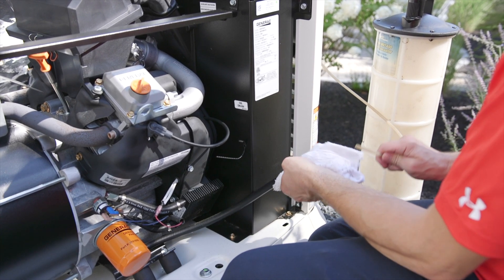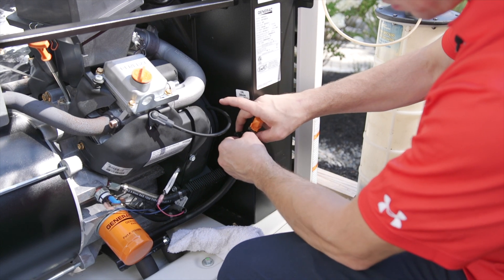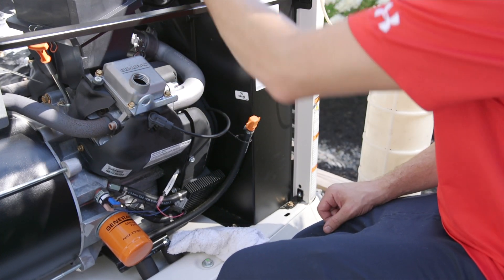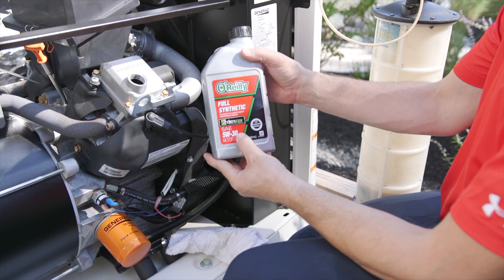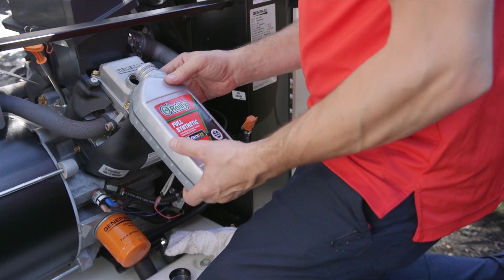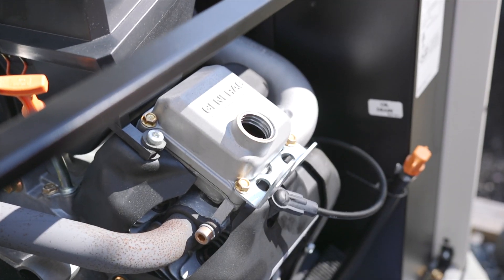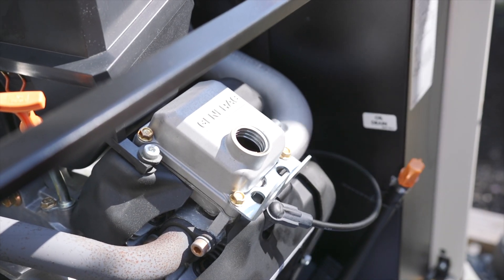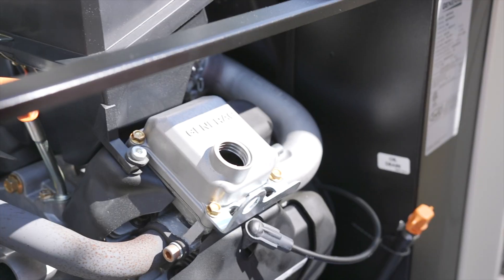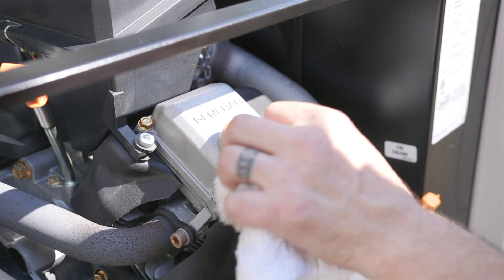Now that this is finished draining, we can go ahead and remove our extractor tube. Cap our drain hose and clip it back into location. Remove your oil fill cap. Check your manufacturer specifications. This generator calls for full synthetic 5w30 and this holds 1.9 quarts. You should list that right in your owner's manual. So we're going to go ahead and fill it up. Now that we've put all the oil in, replace your oil fill cap. Clean up any mess you may have made and we're good to start.